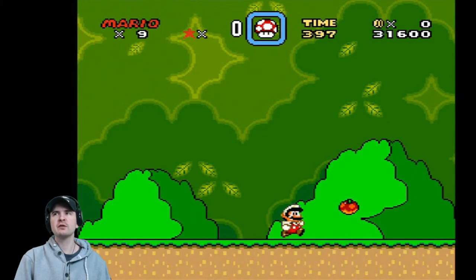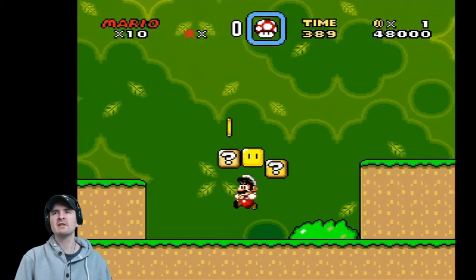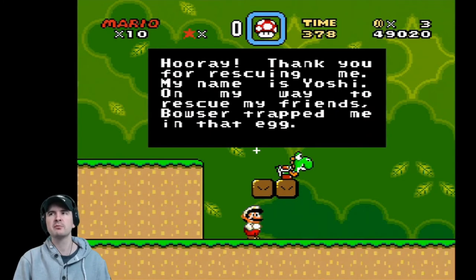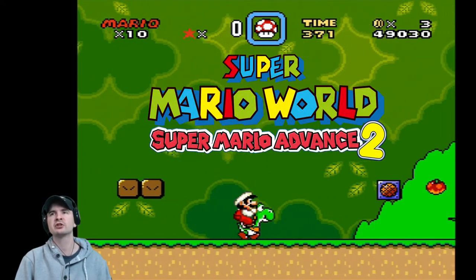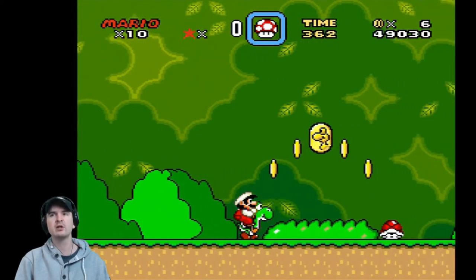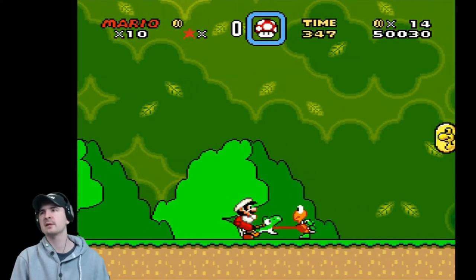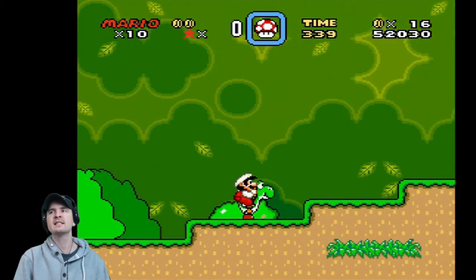Super Mario World is often considered one of the greatest video games of all time, selling over 20 million copies worldwide, making it the best-selling SNES game. It also led to an animated television series of the same name. It was part of a 1994 compilation, Super Mario Bros. All-Stars and Super Mario World on the SNES, and was re-released for Game Boy Advance as Super Mario Advance 2 in October 2001, on Virtual Console for Wii, Wii U, and New Nintendo 3DS, as part of the Super NES Classic Edition, and on Nintendo Switch through Nintendo Switch Online.